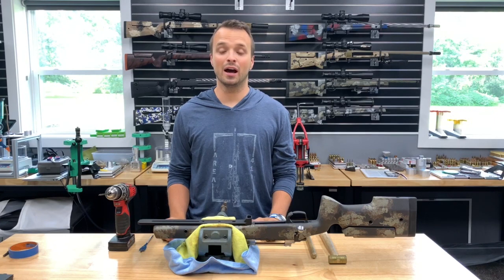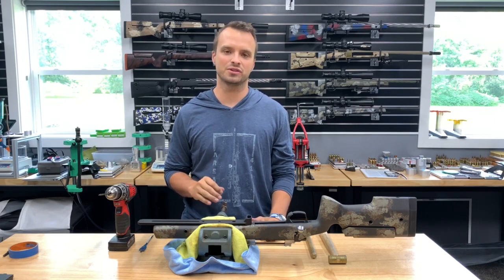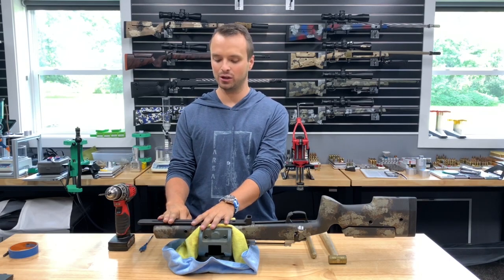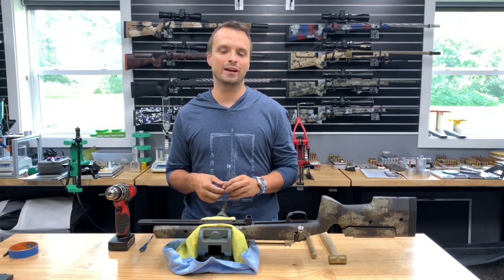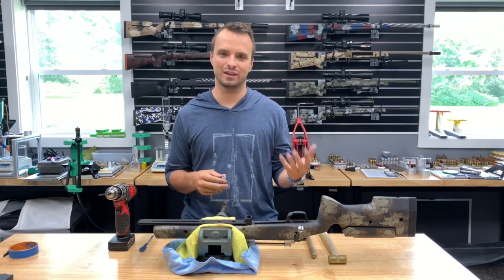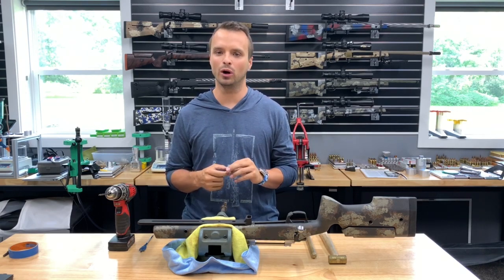Hey guys, this is Craig at Area 419. I want to show you how to add a T-nut to a stock. Whether it's adding one to a Manners or a Macmillan or something of that nature to add an ArcaLock rail, or adding one to a wooden stock — say you bought a CZ457 MTR or a Tactical laminate stock — you need to add one.